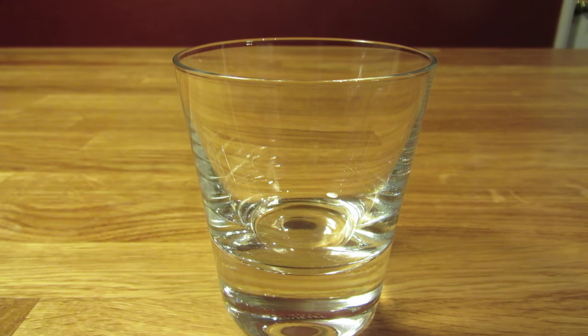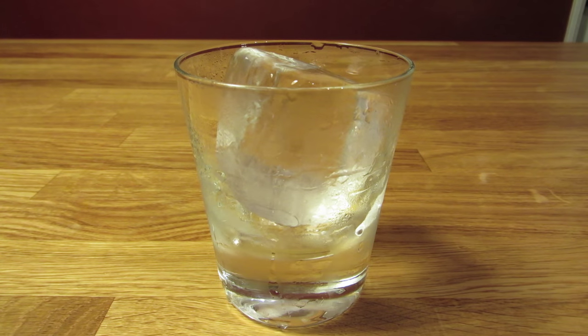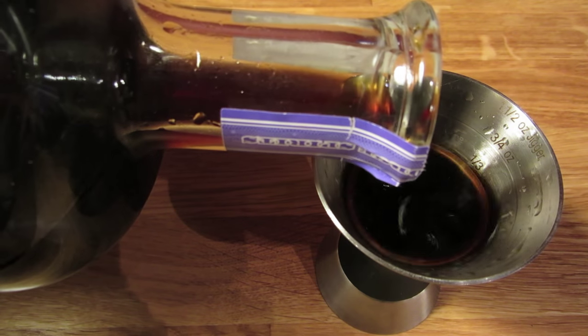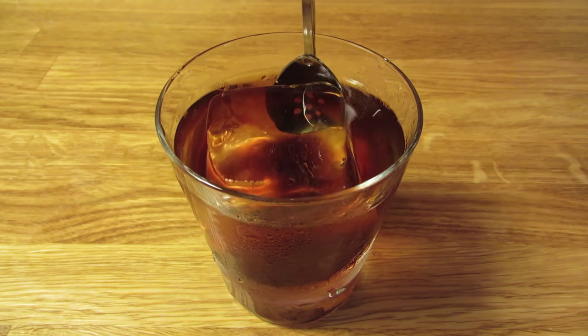We're going to build this one in the glass, so we'll start by chilling our glass. Fill it with ice and water and give it a quick stir. Then dump the ice and water and drop in a large hunk of ice. Next, we're going to measure an ounce and a half of scotch — add that to the glass. Measure three quarter ounce of coffee liqueur — add that to the glass. Give it a quick stir to mix it up and chill it down.